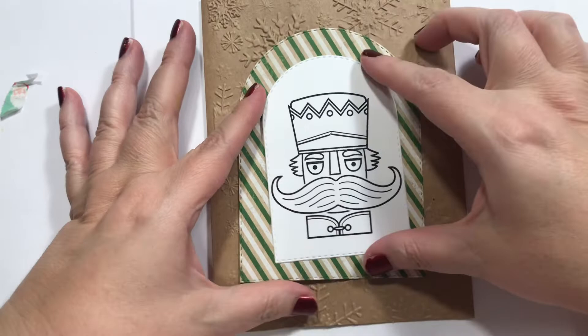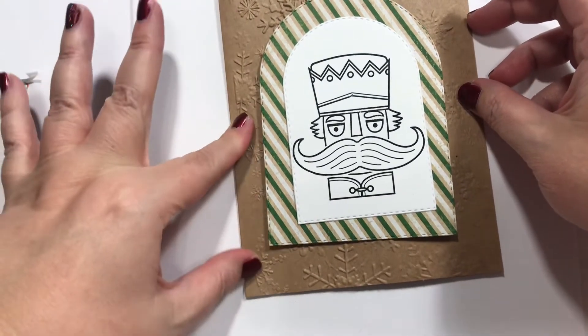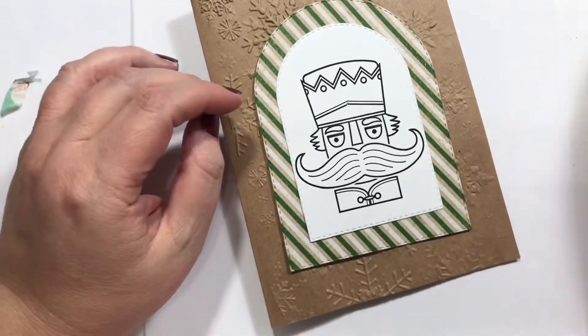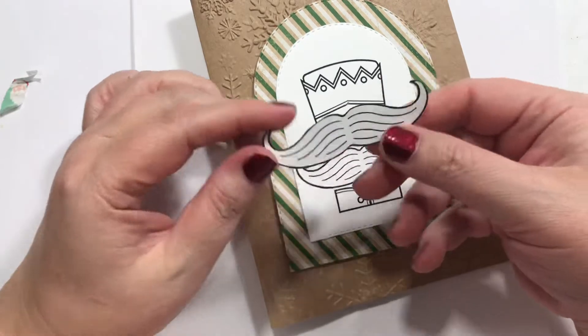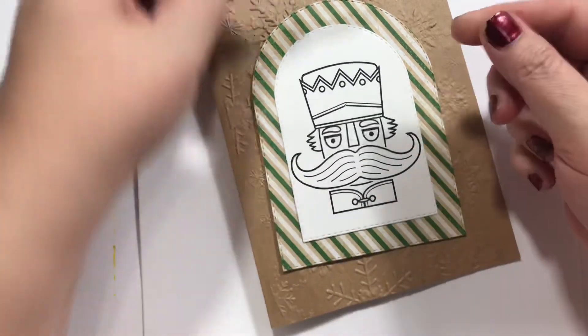And we're just going to do this. I think I need to press that down a little bit more — let me get my bone folder out. So let's start our coloring. And then I went ahead and pre-stamped and cut an extra stache, because we're going to layer that up, hopefully.